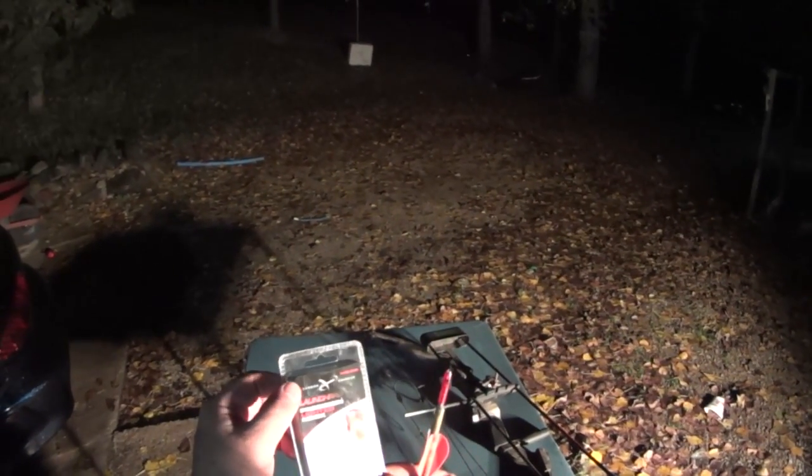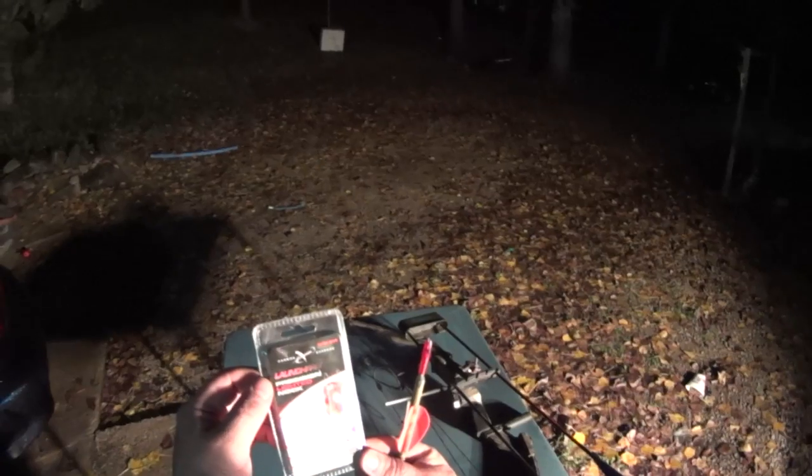This one here I bought at Walmart. It's from Carbon Express. It's called the Launch Pad Precision Lighted Nock, and I do have it on a carbon arrow.